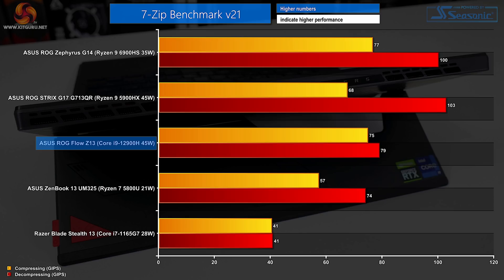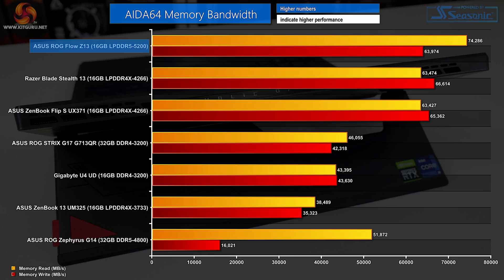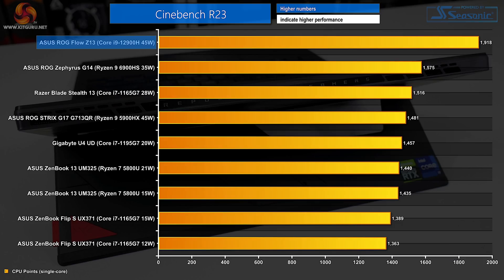7-Zip shows Intel has clearly closed a lot of ground — AMD still wins handsomely in decompressing, but Intel does very well in compressing, aided by the high-speed LPDDR5 memory running at 5200MHz. Even a modest 16GB solution delivers some mega-bandwidth numbers. We don't see any read-speed quirkiness from the Intel-based Flow Z13. Latency is the clear downside of LPDDR5 memory. With the ability to boost to lofty frequencies on its Alder Lake architecture, the Core i9-12900H-equipped Flow Z13 tops our Cinebench 1T chart by a very sizable margin, which speaks volumes about the lightly threaded performance potential important for this tablet-style device.